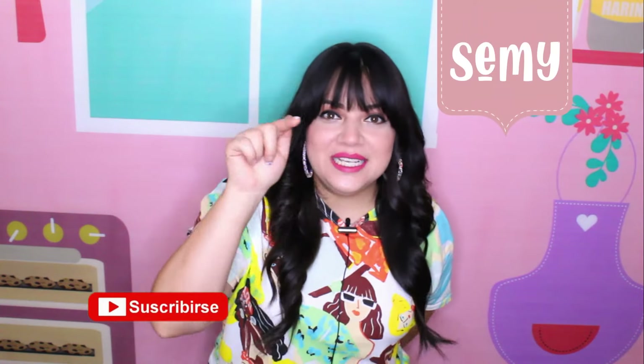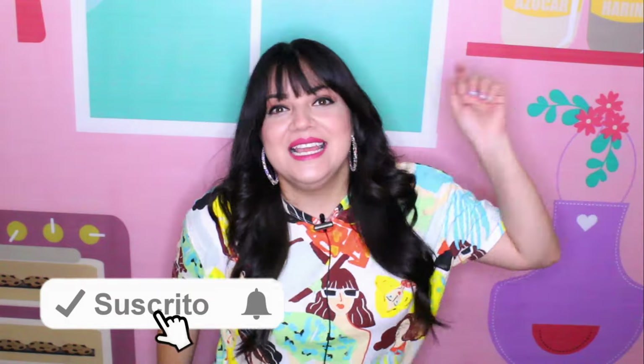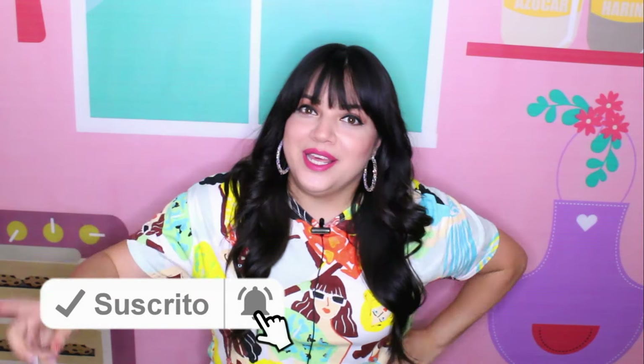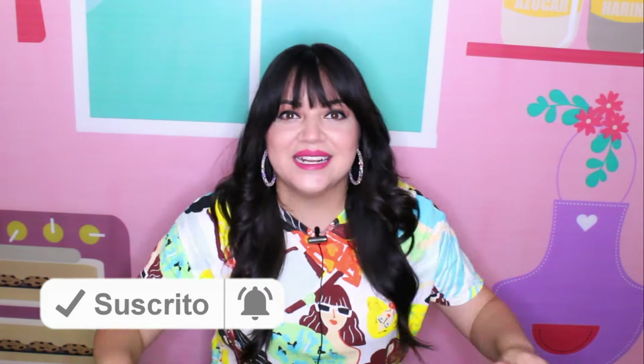Hello Bakers! Y bienvenidos nuevamente al canal. Yo soy Semi y si tú eres nuevo por aquí te invito a que te suscribas y le des click a la campanita para que cuando yo suba un nuevo video te llegue una notificación y así no te pierdas ninguna receta.